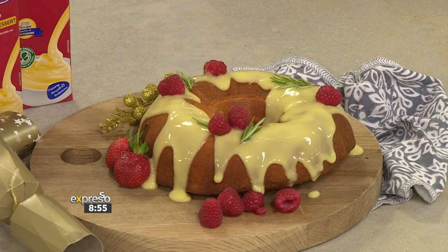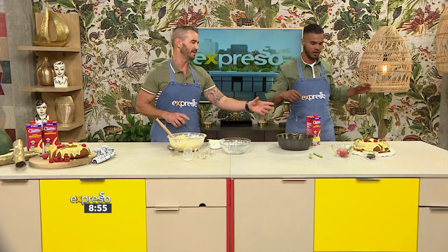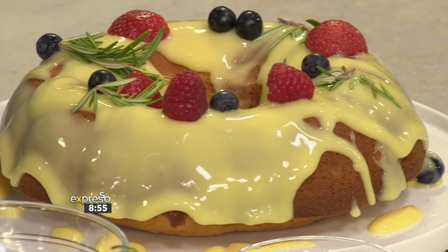There is our beautiful, very versatile, classic custard Bundt cake. Boom. Made with our classic custard. Thank you, Clover, for making Christmas Christmas.